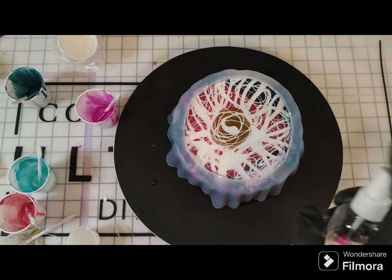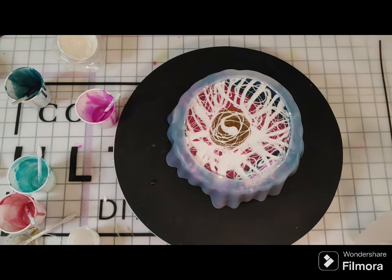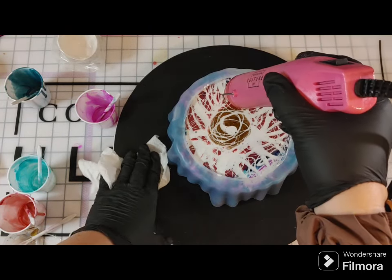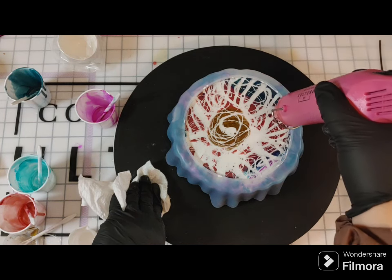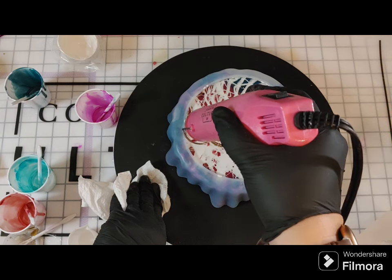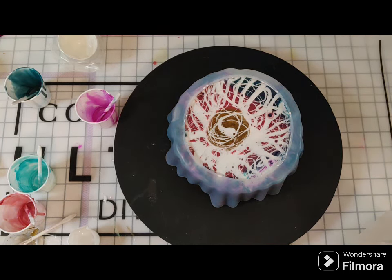I'm taking the heat gun, moving it pretty quickly — I don't want to scorch the resin, but I want to pop any bubbles and give it a little ability to make some movement. That was some rubbing alcohol in a little old perfume bottle I cleaned out and repurposed. It does two things: it helps some cells create in the white, and it pops micro bubbles. You can see the white starting to cell.